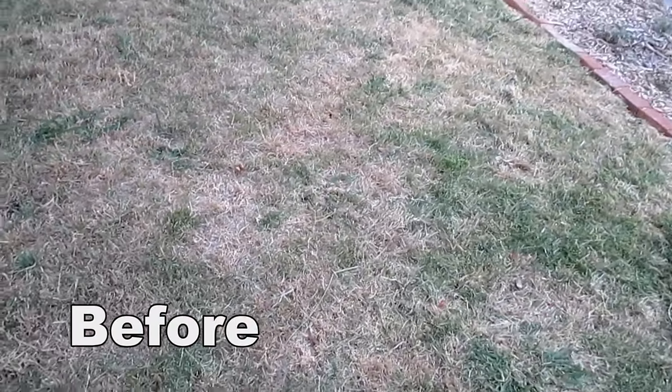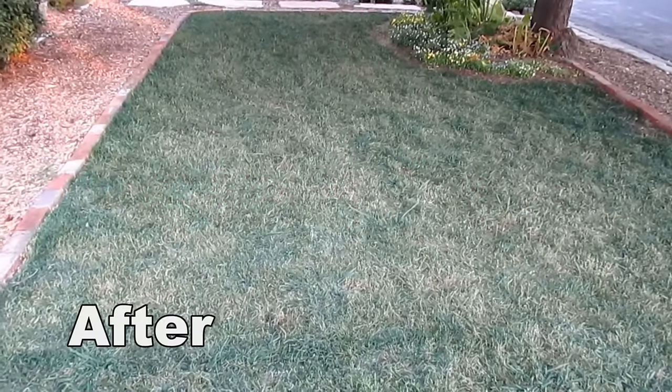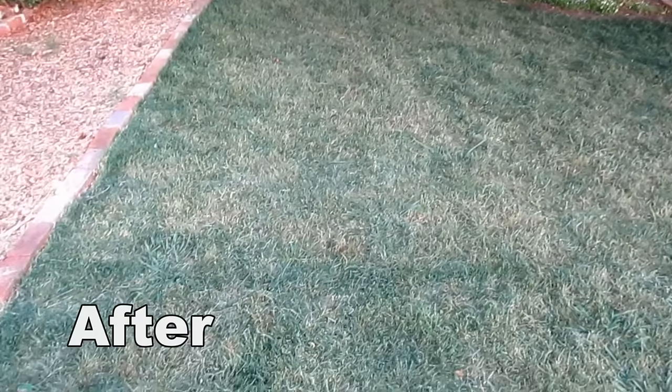I know some of you watching are thinking, what is this guy doing painting his lawn? Well, I thought it was pretty bizarre when I first heard of it too, but once I gave it a try, saw the results, and figured all the time, money, and resources I was saving, I was sold on this. This is something I'm planning on continually doing into the future as part of my lawn care maintenance program.